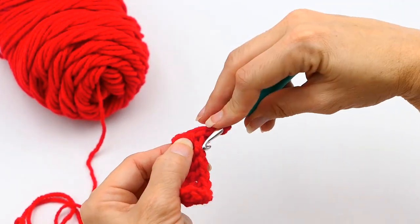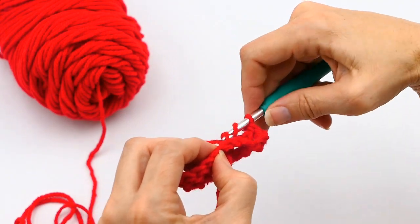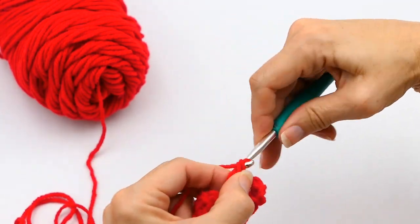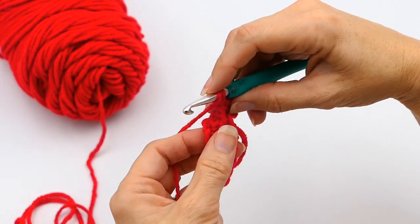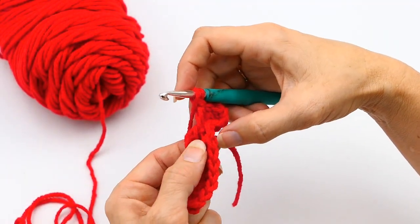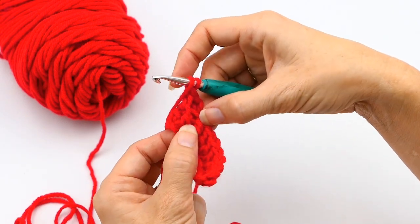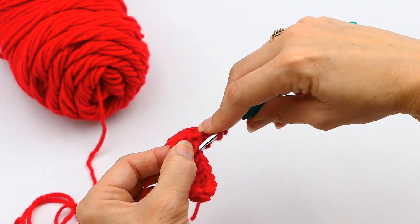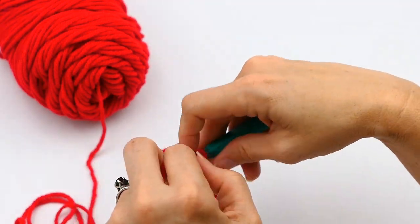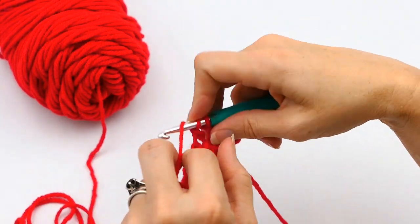When you do the previous round, you want to crochet loosely — not very tight — or it's going to be really hard to work into that back bump. Here on this next stitch I crocheted a little too tight, so it was a little bit hard for me to get the stitch in the back bump. So there I'm showing you: you've got your back loop, and then here's your back bump right there.